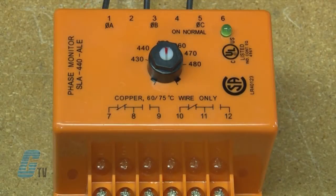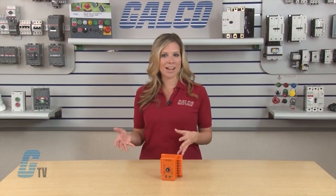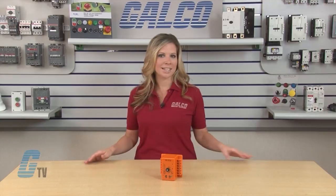On models featuring indicators, the LED glows when all line conditions are normal. With this protection relay, both Delta and Y systems may be monitored. In Y systems, connections to neutral are not required.